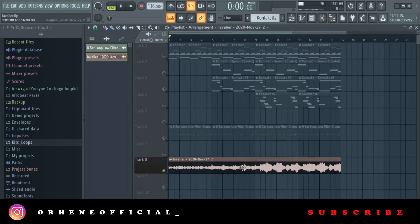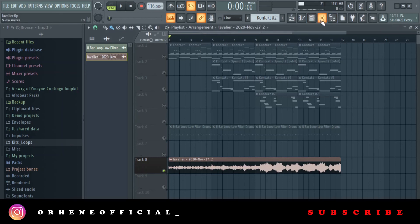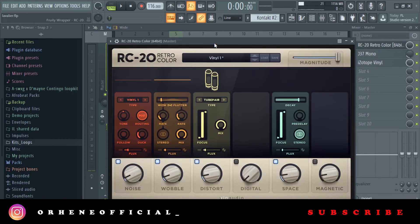With everything done, I rendered it and then pitched it down one semitone. On the master channel, after rendering, I added the final effects — starting with the RC20: a little bit of distortion, a bit of noise and wobble, and some space.